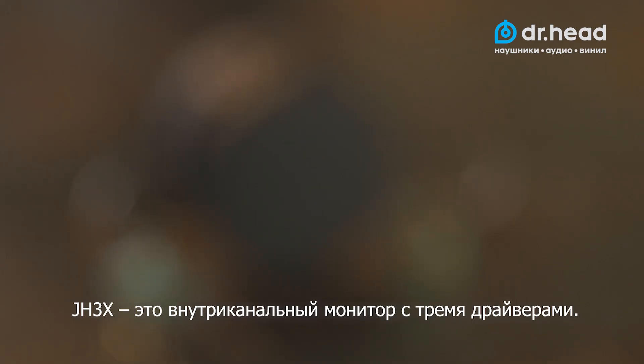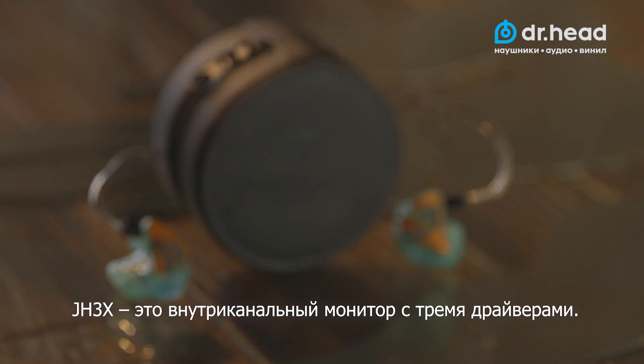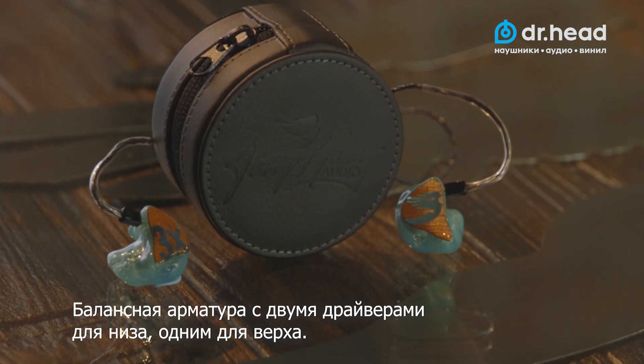Hi, I'm Jerry, and this is the JH3X. The JH3X is a triple driver in-ear monitor designed with dual low and single high balanced armatures.